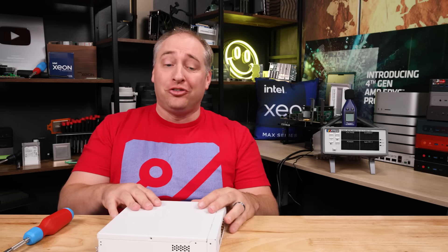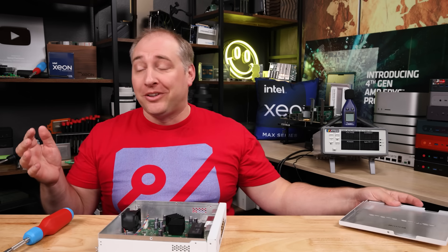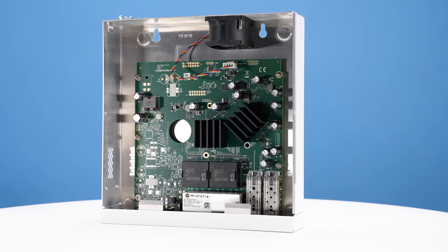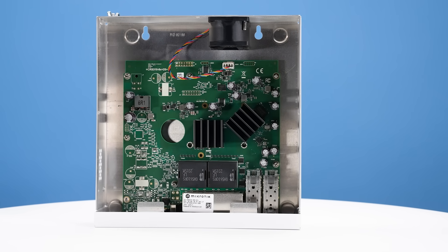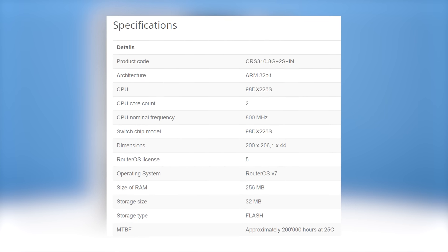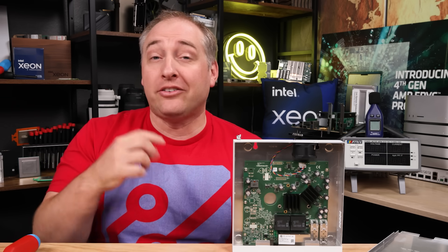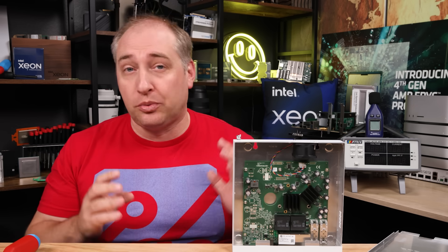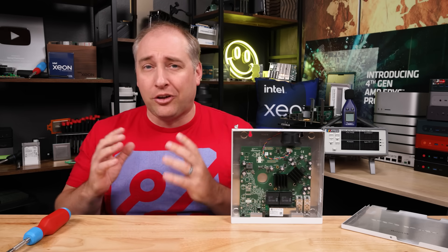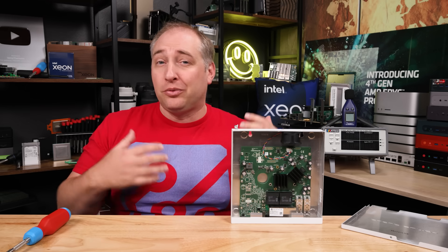Getting inside the system, there are only three screws, which MikroTik did a great job with — I hate when low-cost vendors put like 20 screws. Once inside, you can see this is not a simple Realtek low-end switch chip. This is actually using a Marvell Prestera part — I think it's like the 98DX226S. That also means we get a dual-core ARM 32-bit processor running at around 800 MHz. Even though this is a two and a half gig switch, it's using the same switch chip seen in a number of previous MikroTik switches, so they pretty much understand this platform because it's in so many of their products.